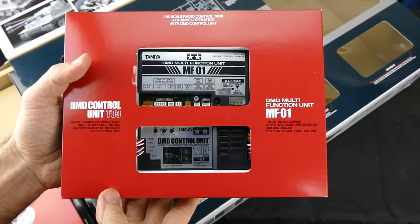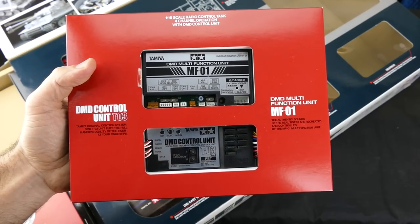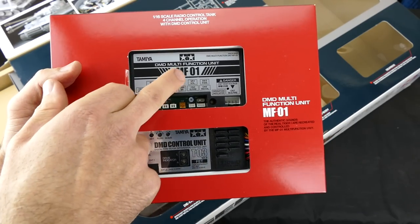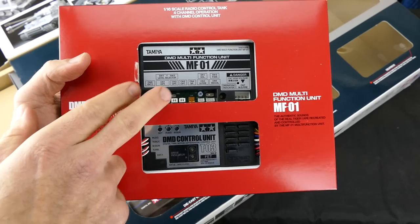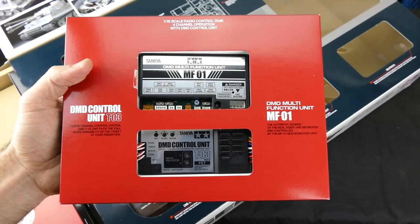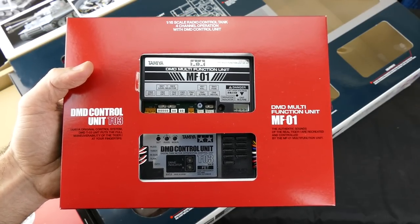The next little packet we have here is the actual heart of the Tiger 1 tank - the DMD multifunction unit, the MF01. And the DMD control unit T03. So this gives you your control obviously for all the aspects of the tank, and it also gives you the engine sounds and all the gun sounds - the main barrel and the machine gun sounds as well.